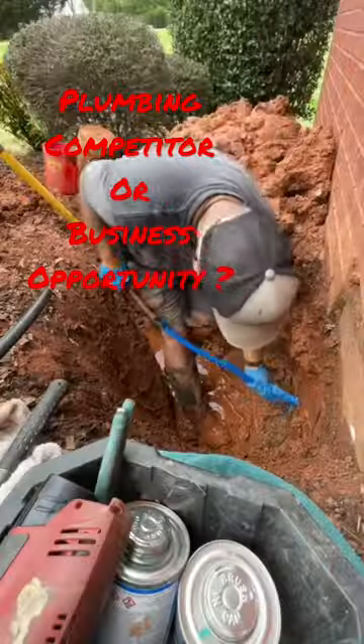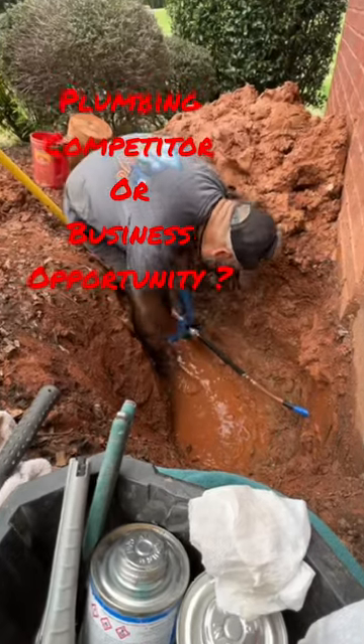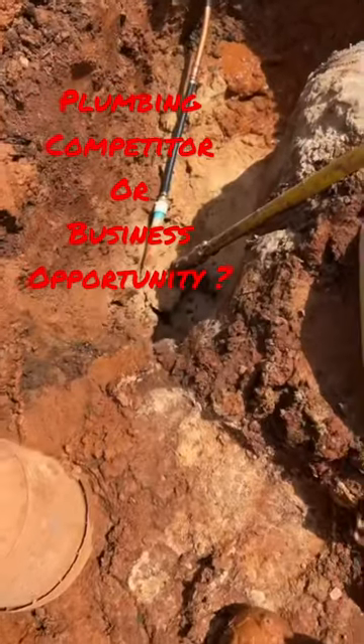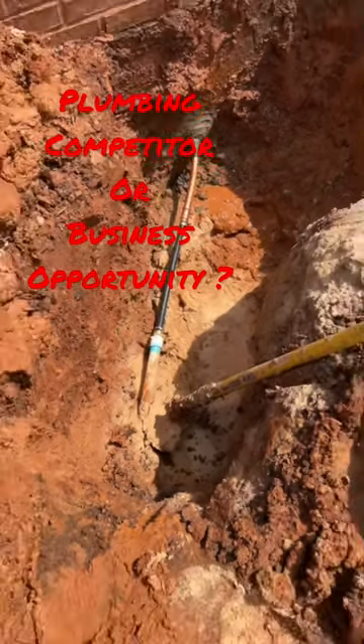This repair was only three weeks old. The client was so upset with the previous shop that they did not even want them to come back to warranty their work and just called us. It kind of looks like they got tired of using their shovel and did not want to go through the hassle of putting another piece of pipe through the wall.